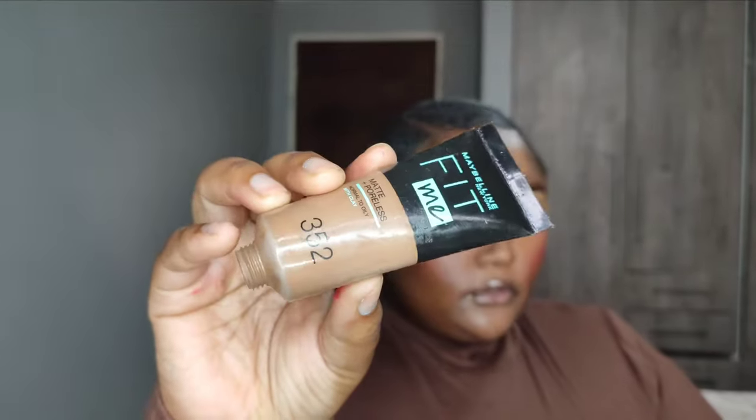Now I'm going in with my Maybelline Fit Me foundation in shade 352. I'm mainly focusing on my lower cheeks, my forehead, and adding a little bit of foundation on my under eye and where I applied the lipstick. Blend, blend, blend — never stop blending until you're satisfied with how your base actually looks.